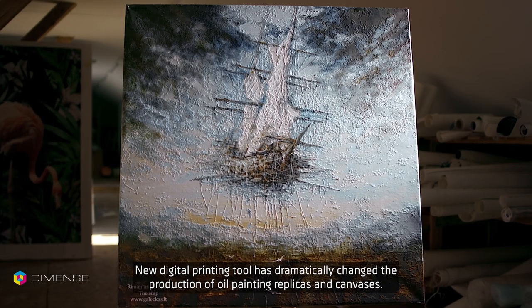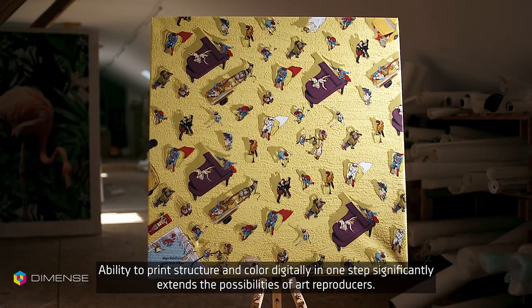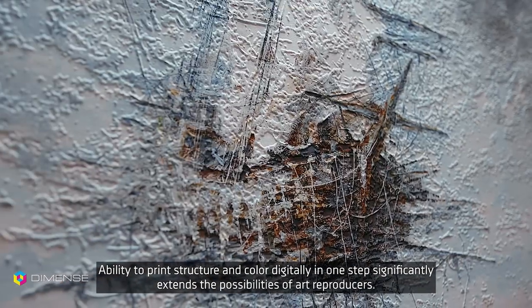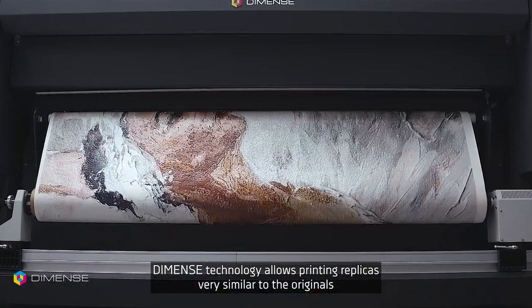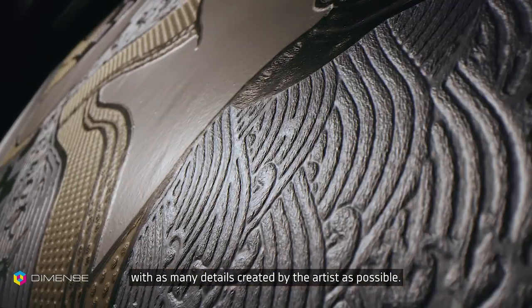A new digital printing tool has dramatically changed the production of oil painting replicas and canvases. The ability to print structure and color digitally in one step significantly extends the possibilities of art reproducers. Dimens technology allows printing replicas very similar to the originals, with as many details created by the artist as possible.